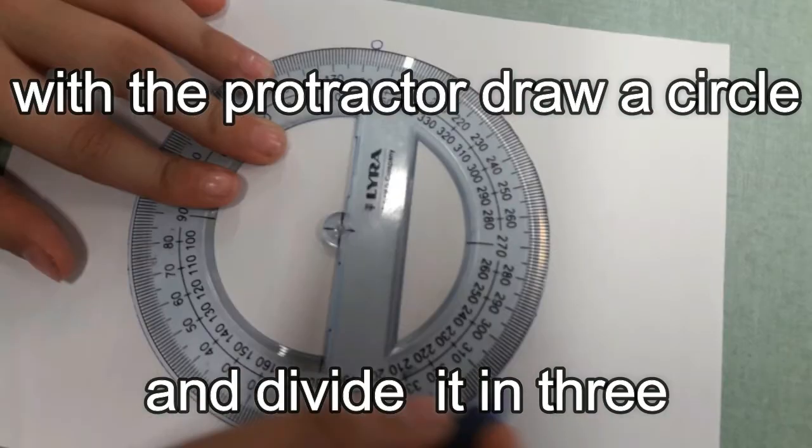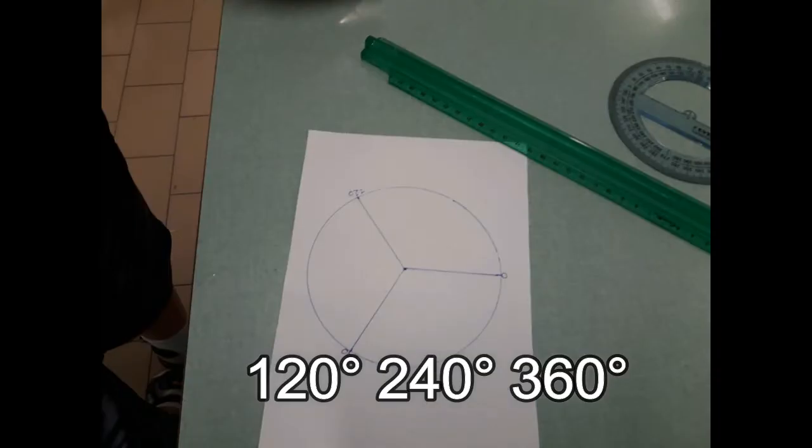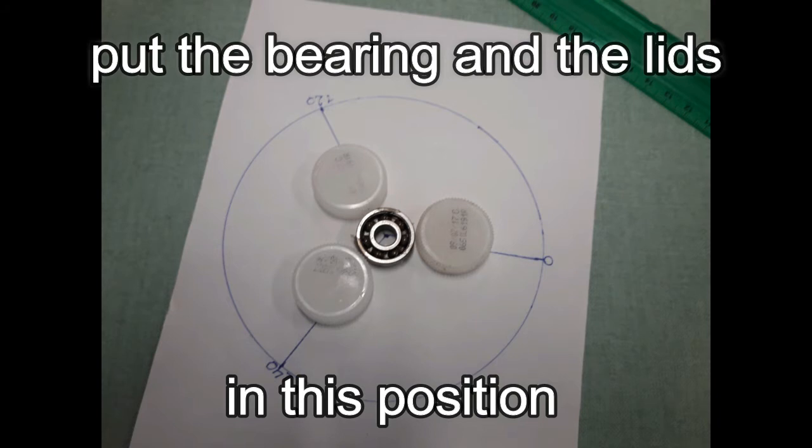With the protractor, draw a circle and divide it in three: 120 degrees, 240 degrees, 360 degrees. Put the bearings and the leads in this position.